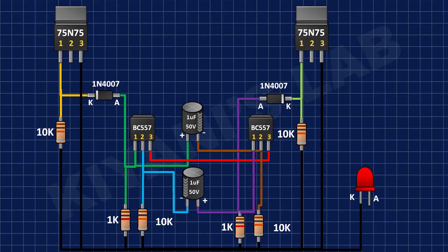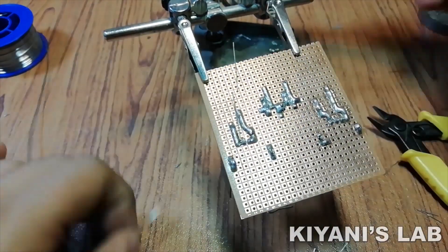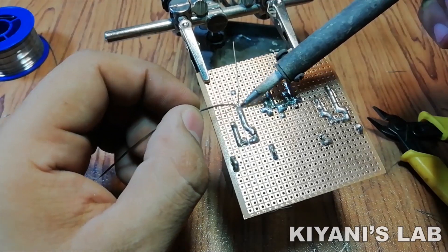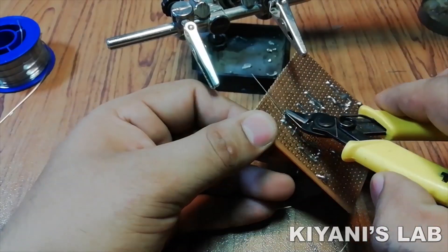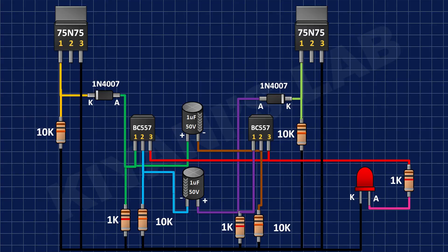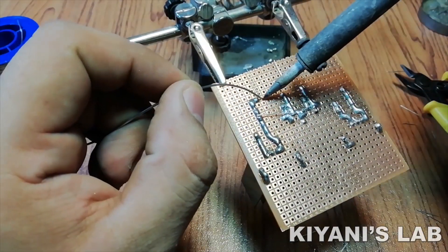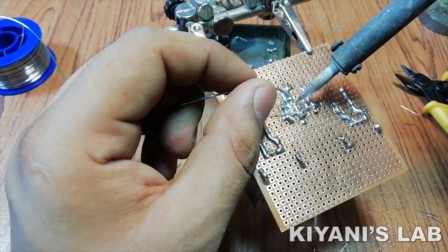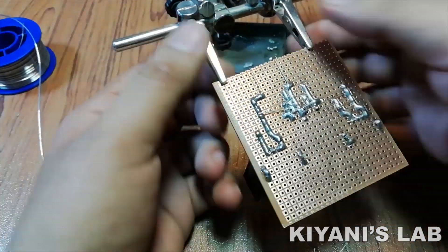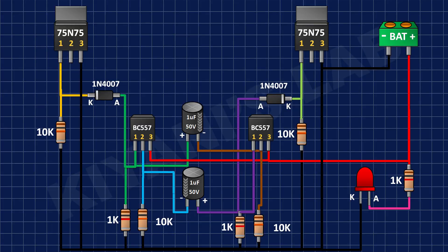Now connect the cathode of an LED to ground. Now connect a 2-pin terminal block to positive supply and ground.